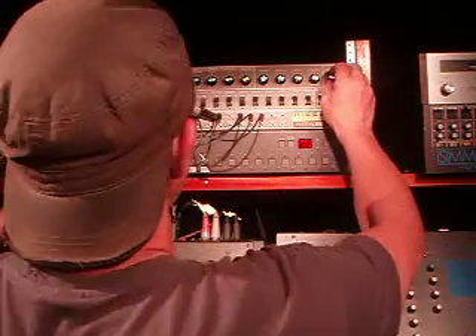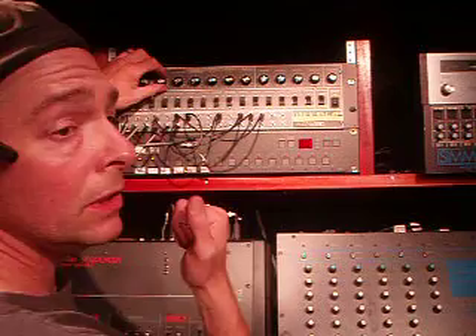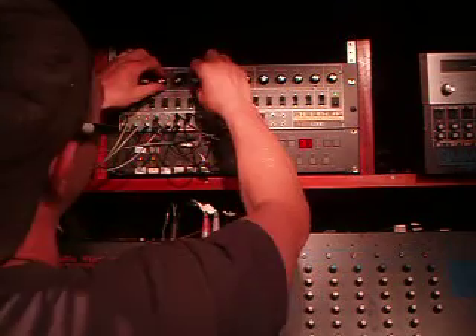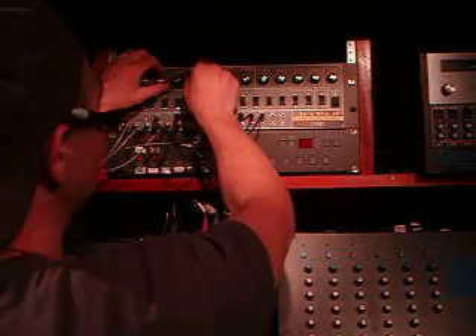Let's hear what it sounds like. So right now we have just a standard synth sound — grasive, aggressive. Sweep your filter, turn up your resonance, turn up your envelope. You know, it sounds good, what you would think.